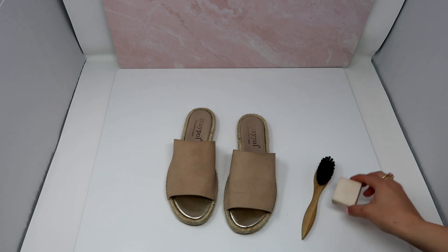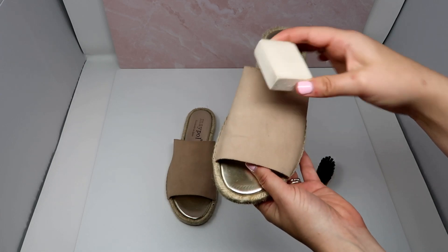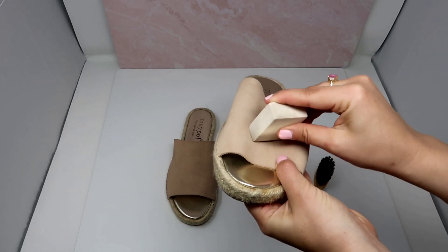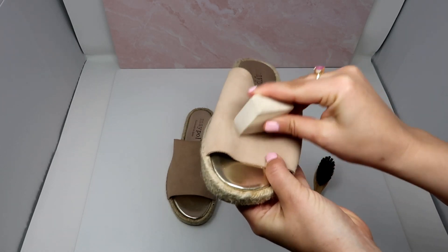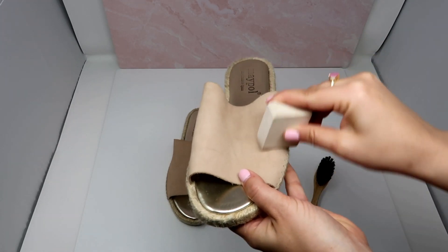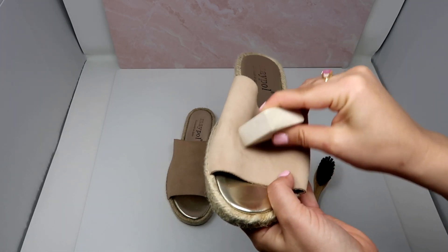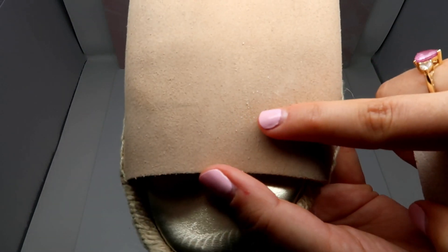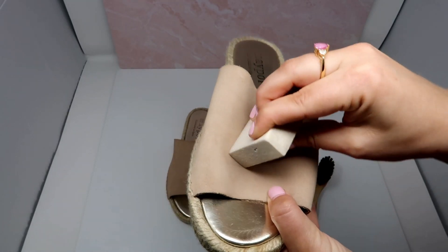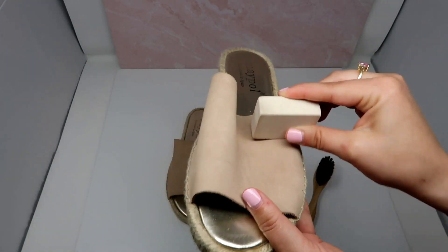The first step is to take the suede eraser and gently rub it over the suede material. For any of the stains, just lightly rub over them with the suede eraser. There will be a little bit of residue that comes from doing this, so please just be careful with it. Take your time and make sure you're on a surface that can be easily cleaned — don't do this on your couch because it does leave just a little bit of residue, which will come off when you use the suede brush. Just do this as long as it takes to get the stains out.